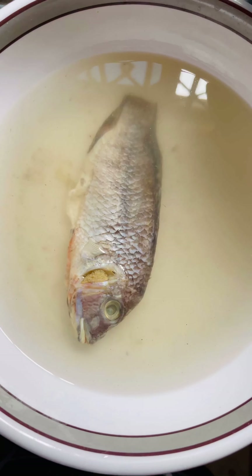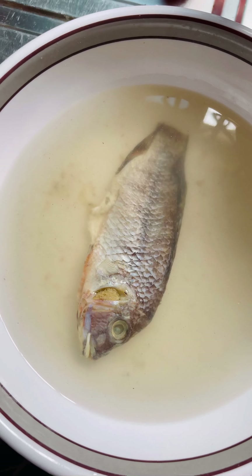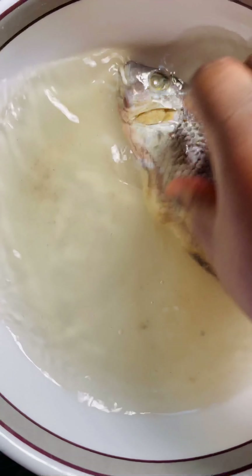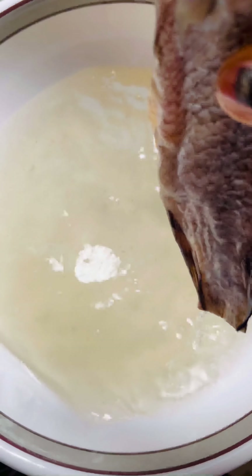This is our salted tilapia, which is all ready. We are going to put this into the boiling plantain so that everything cooks well together.